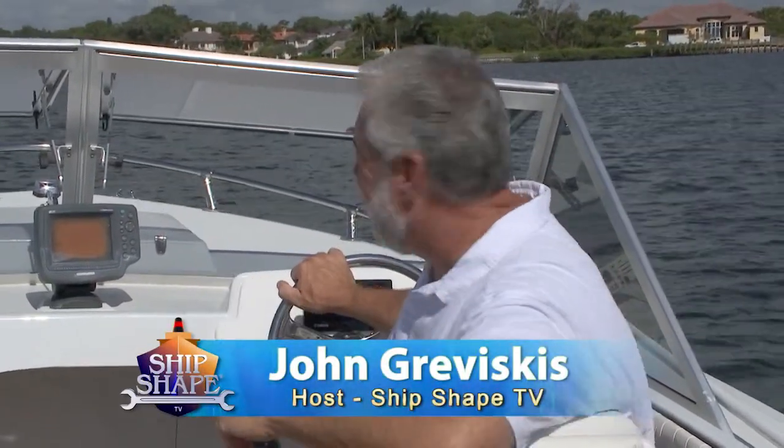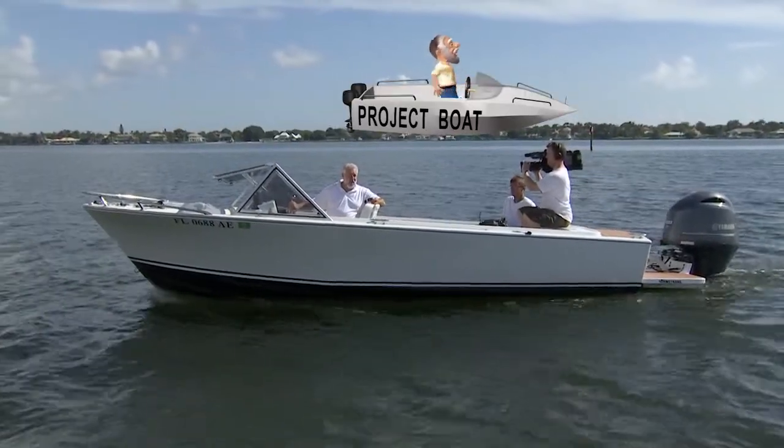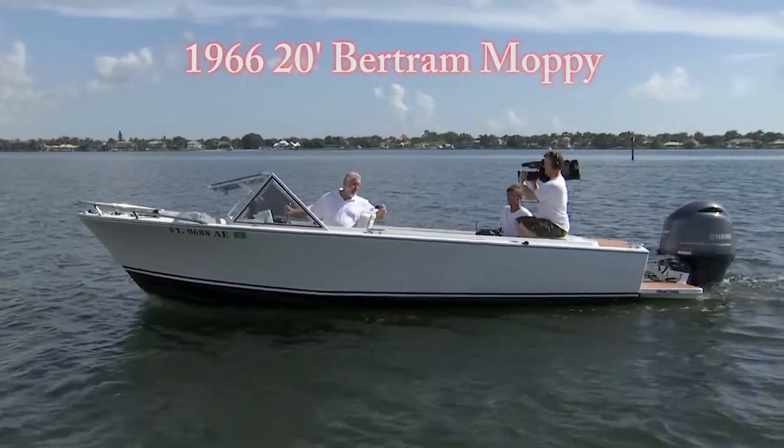Hi, I'm John Graviscus. It's great to have you back on the boat. Now I'm in my classic 1966 Bertram, and in a little bit in the program we're actually going to have this vessel in Sarasota. It's going to be pretty cool.